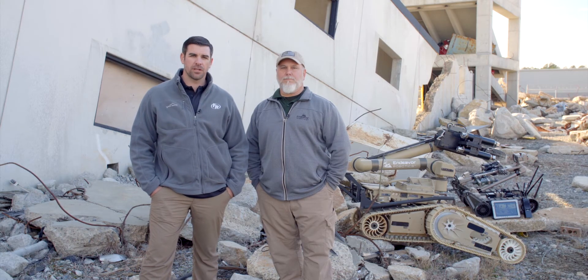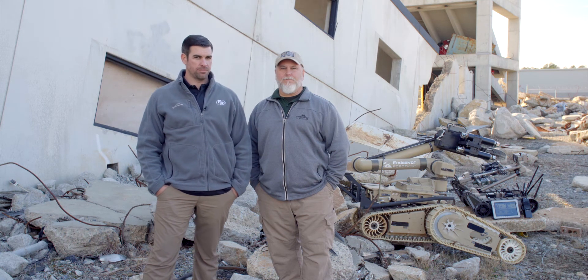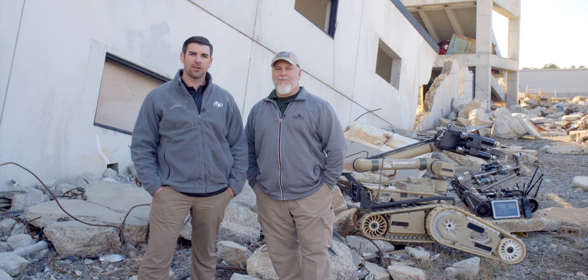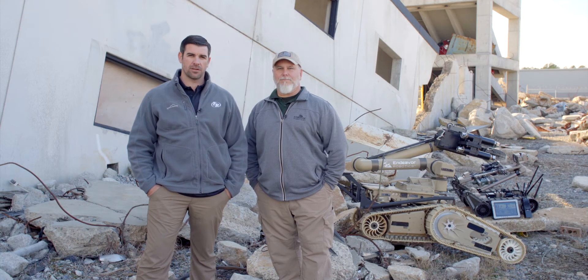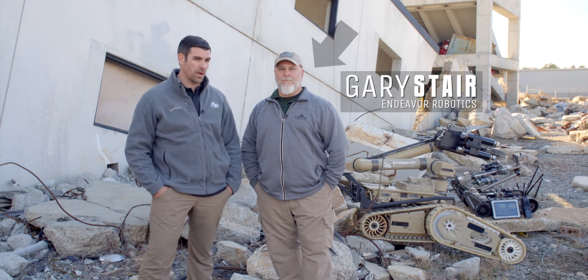I'm Dave Brown with Federal Resources and we're here at Guardian Center in Perry, Georgia to talk to Endeavor Robotics on their EOD Robotic Platforms. With me is Gary Stare from Endeavor Robotics. Gary, what have you brought out here for us today?